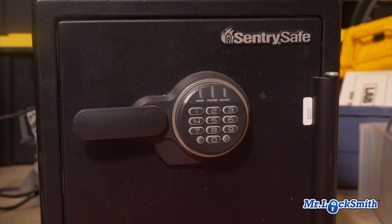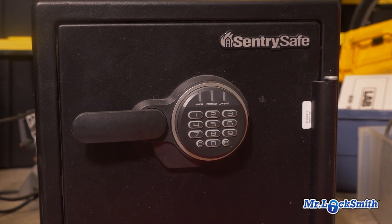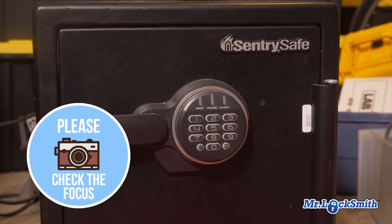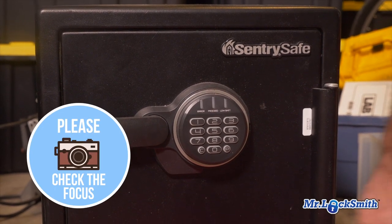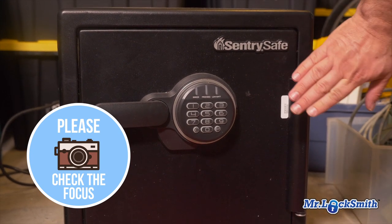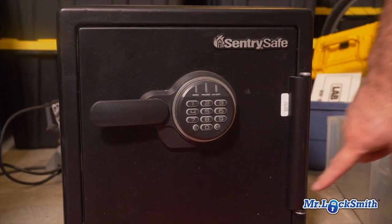I get a lot of people saying they're locked out of their safe — it's not working or whatever. One of the first things I want to know is what make is it? Take a picture of the safe. I need an overall picture because I can identify safes that have the name on them, and I can also go by the hinge. So I want a picture of the whole safe.